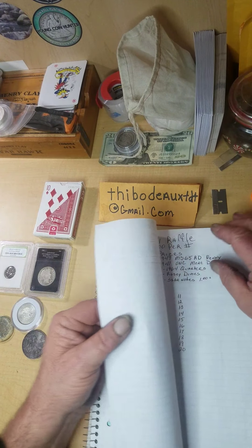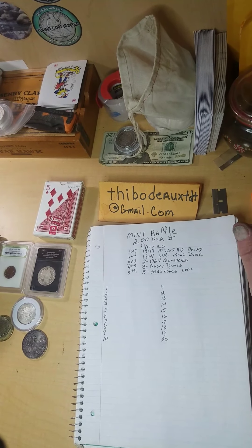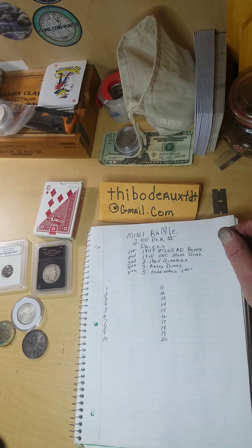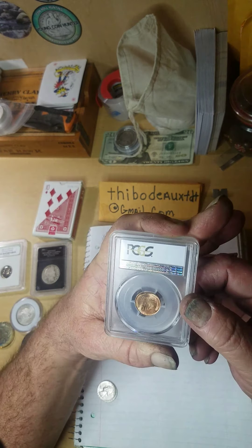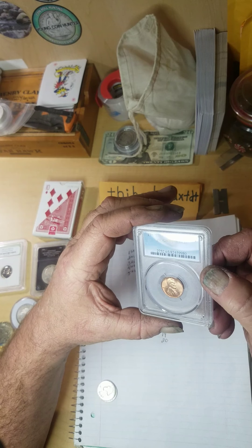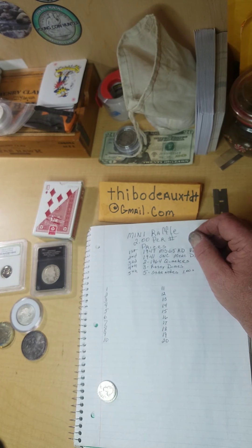Y'all can send in your number guesses. Next thing I got is a $2 mini raffle, and I hope y'all find these prizes appealing — I dug through and looked for some interesting stuff. The very first prize is a 1947 PCGS MS65 Red, baby, and it's a nice one. For a $2 donation, any one of y'all would be glad to have this. A 65 is not bad for a '47 — a 1947 wheat cent in really fine condition. That's first place on that mini raffle.